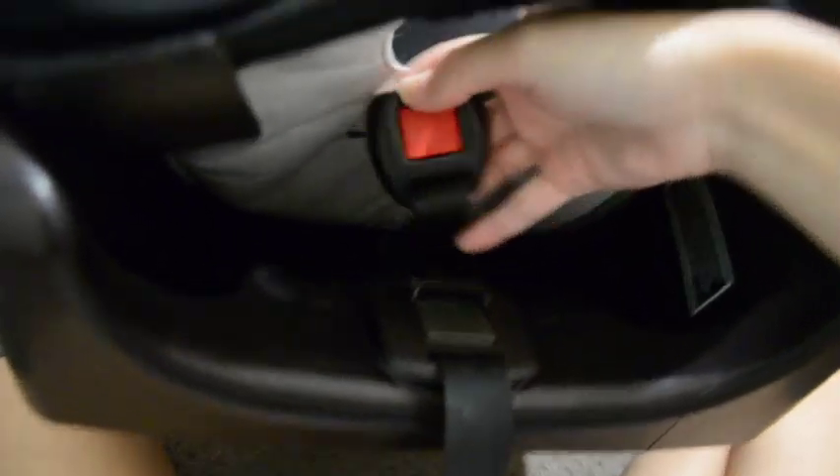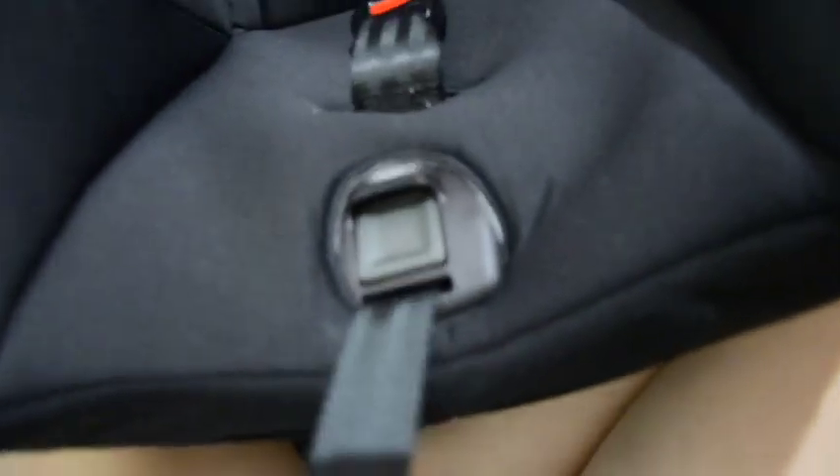A quick tip: make sure you're threading your buckle piece through before you pull the cover all the way over, otherwise you'll have to take it back off. Also make sure you're threading the straps through before you start tucking the fabric underneath. This is probably the trickiest part — you basically just have to tuck this bit all the way under so it's tight and snug in there.